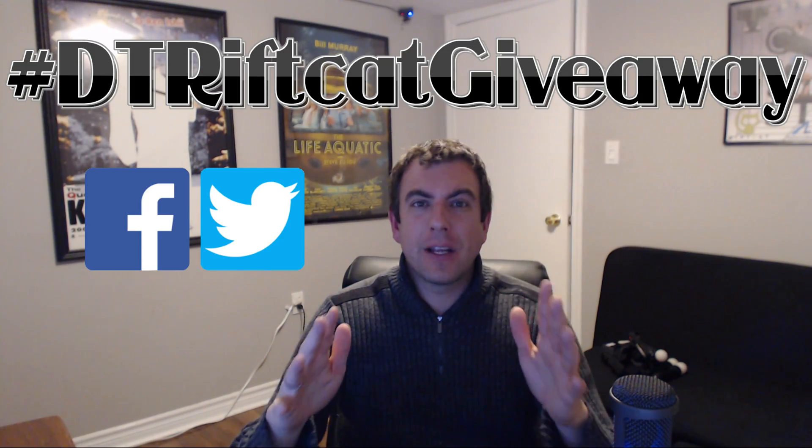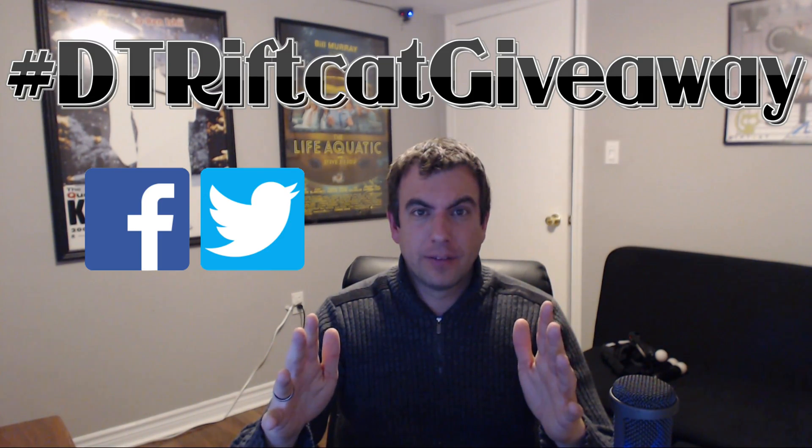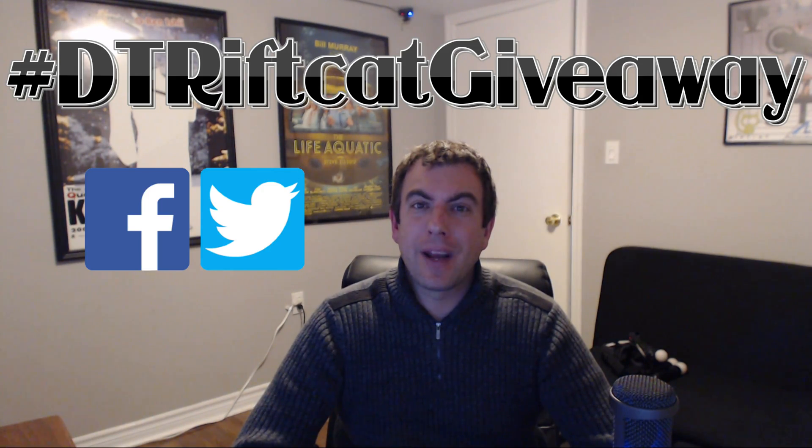To help spread the word of this game-changing software and to continue to grow the VR community, I'll be giving out 10 free RiftCat licenses over the next 10 weeks to my viewers. This week all you need to do is give a thumbs up to the video, then click the links to share to Facebook or Twitter, and be sure to hashtag it with DT RiftCat Giveaway. I'll randomly pick a winner next week and announce it during my next Tuesday's giveaway video. In the meantime, feel free to browse my channel for more great content including gameplay videos, tutorials, reviews, and more. Thanks for watching and we'll see you next time.